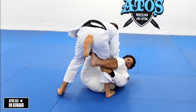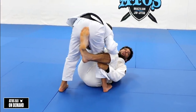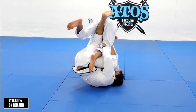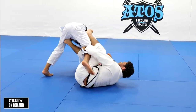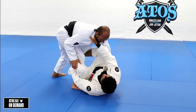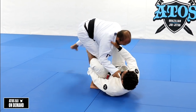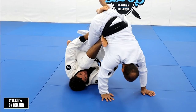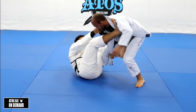I can use the De La Riva hook like this and bring him up and push him. Or I can put my leg under like this and elevate him. I move my foot on his hip to reset my guard and then go back to the De La Riva. Again: push, step — he goes back, he steps over my leg, bring him up, step my foot on his hip, take the leg out, and go back to the De La Riva.